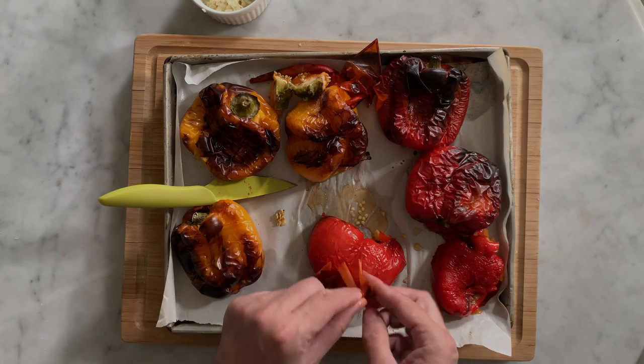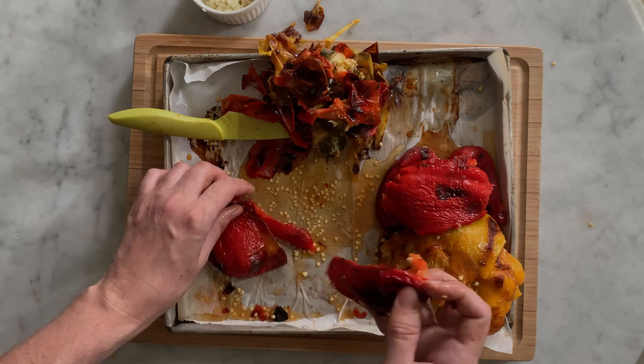Roasted bell peppers are emblematic of traditional Mediterranean cuisine and also in Provence. It's a simple dish of a single ingredient cooked to enhance its flavor to its best. It's just a feast for the palate. The roasting in the oven intensifies the bell pepper's unique flavor.